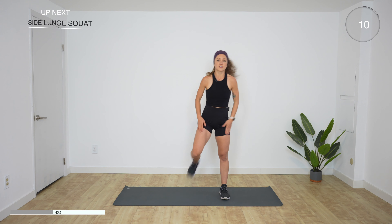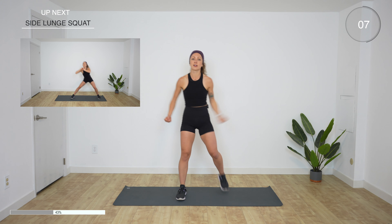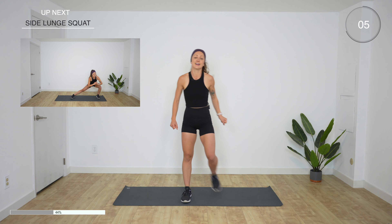Next up is a side lunge squat — shake those legs out. In three, two, one, go. Side lunge, squat, side lunge, squat. In your squat your feet are still wide; in your side lunge your opposite leg is long. We have 20 more seconds. Feel the burn. 10 more seconds — if this gets to be too much, just skip the squat, you can side lunge then stand. And rest. Obviously we have side number two to do. Two, one, go. 20 more seconds. Almost there. Five more seconds. And rest.